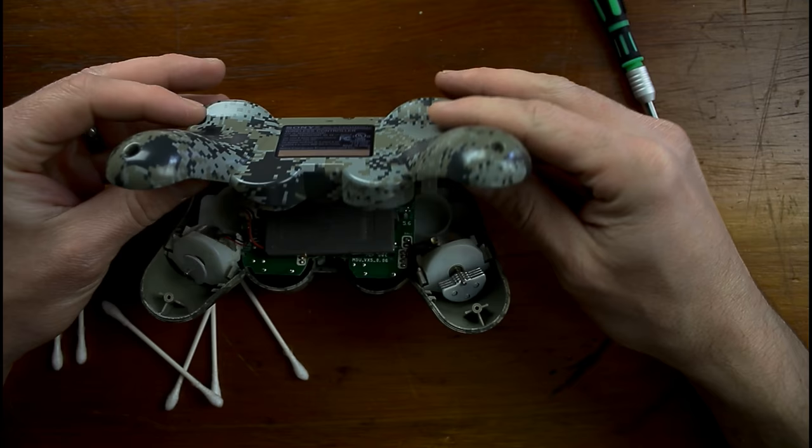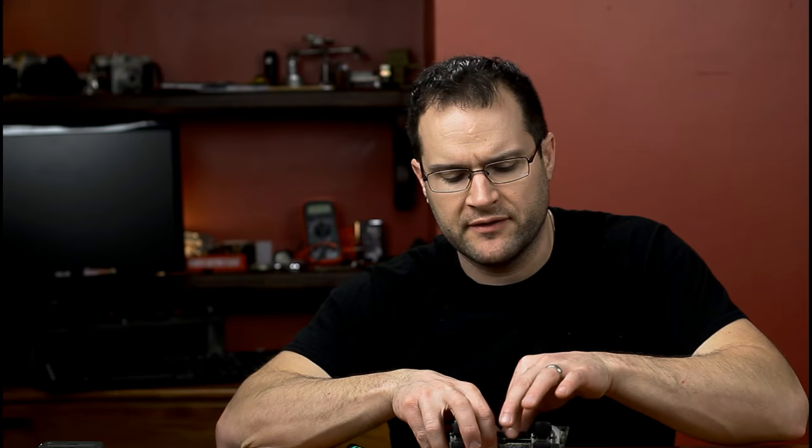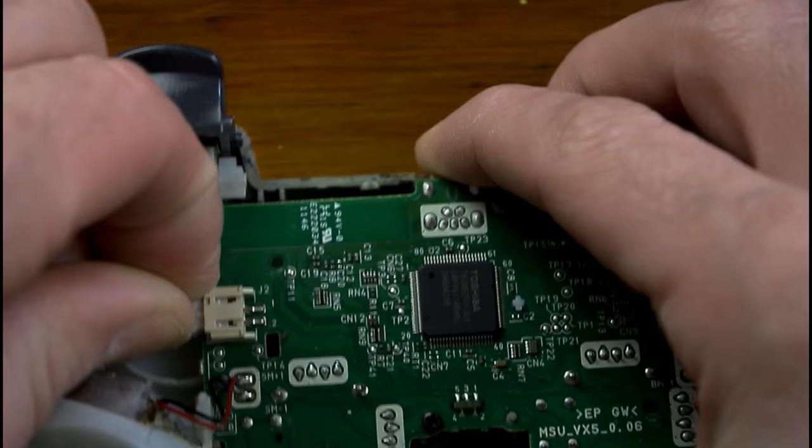It could be a little bit tricky the first time you do it. Just go slow, and then you're going to slip it over the trigger buttons. And then the next step you want to do is definitely disconnect the battery.